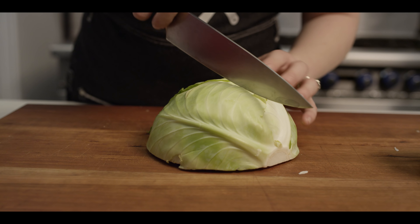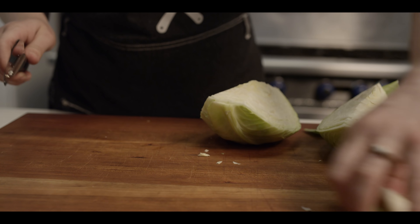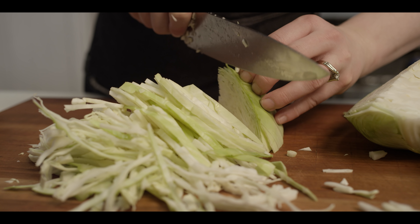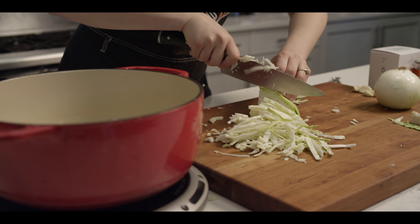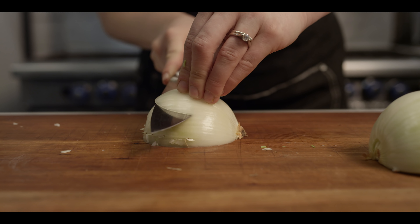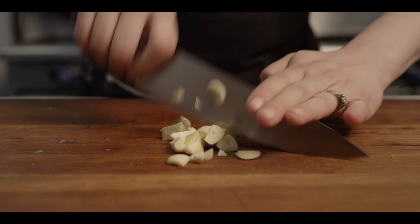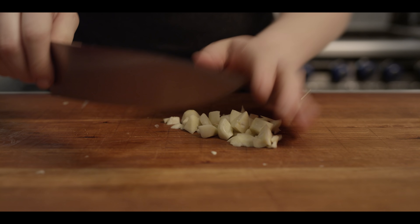Now we're gonna work on our beer-braised cabbage filling. I've got a half head of cabbage here. I'm just gonna quarter it, core it, and slice it pretty thin, then chop it up so the pieces aren't too long and stringy. Next, I'm going to dice up an onion — about a medium dice — and then mince up some garlic with some rough chops, passing the knife through until we get it much finer.